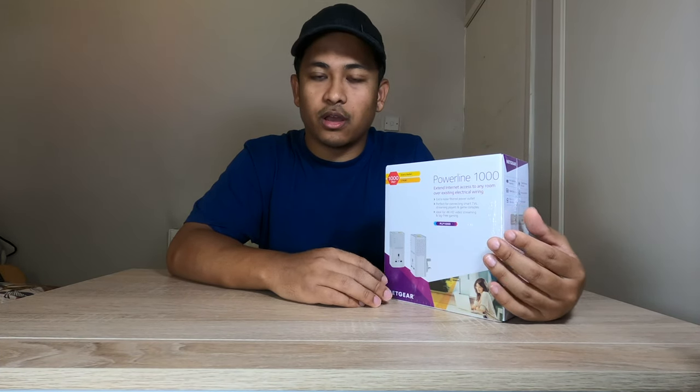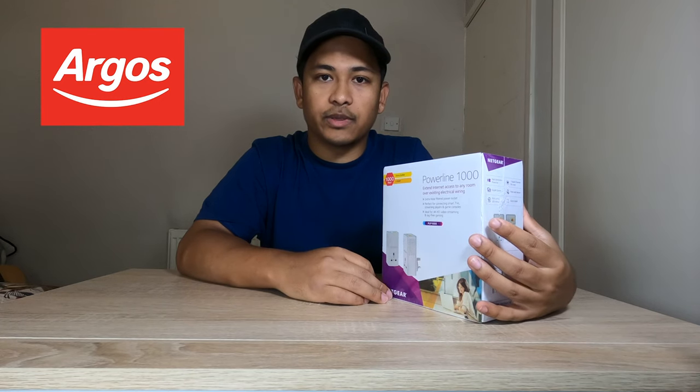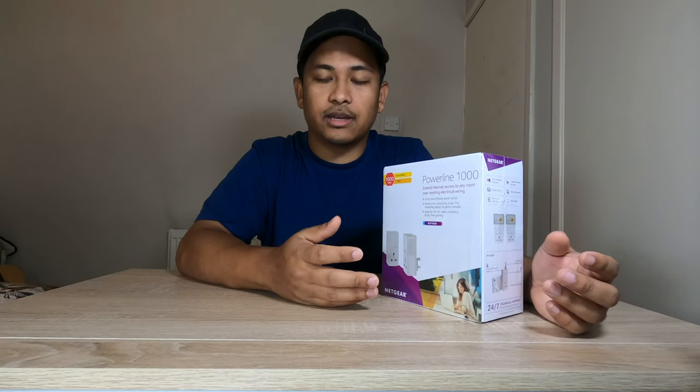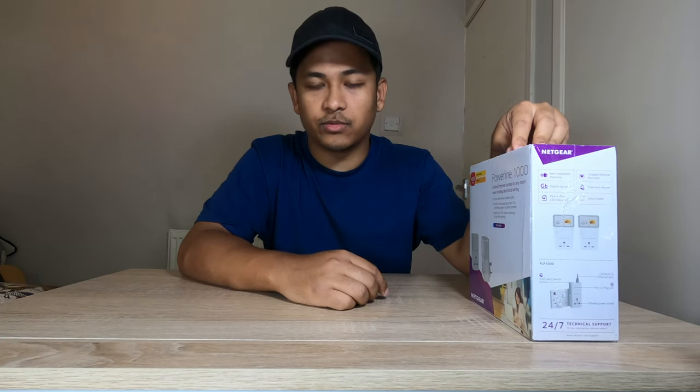I ordered this online from a website called Argos — it's an online platform here in the UK where you can buy products like these. They also have their own store where you can order online but then later click and collect from there.